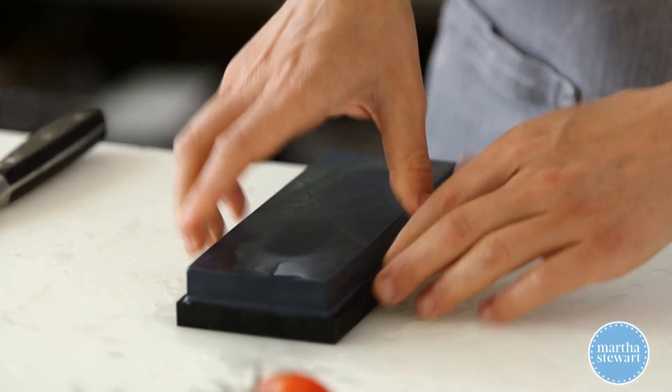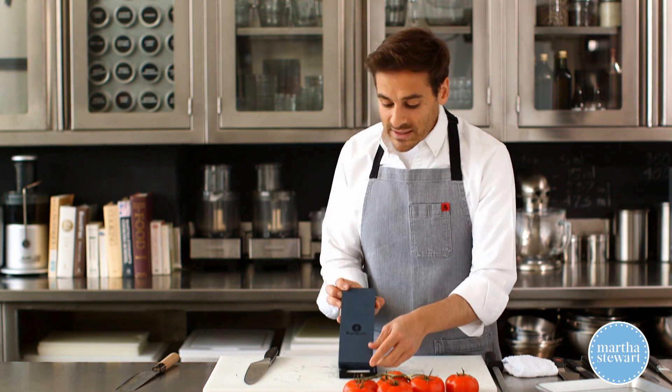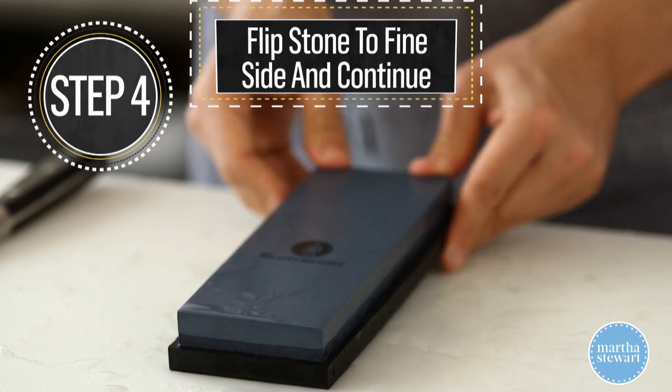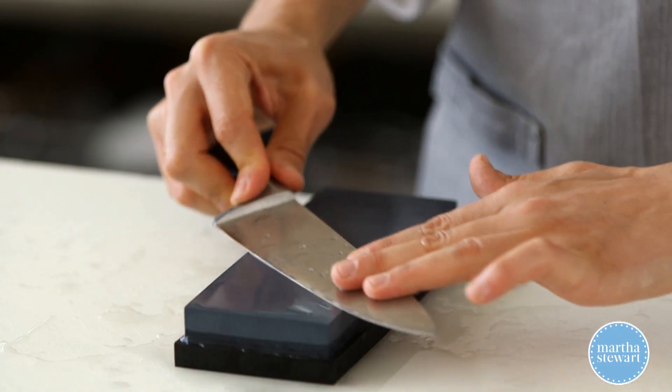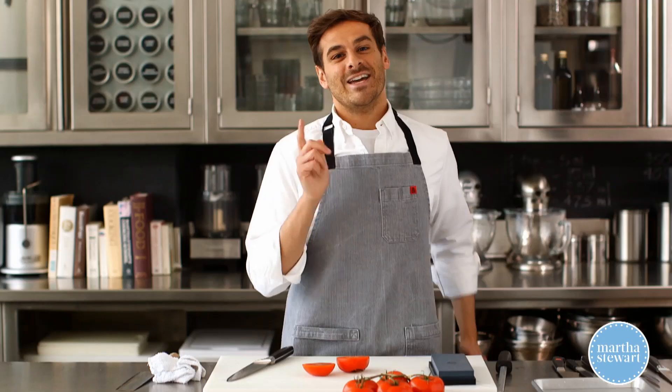I'm going to flip the stone and use the finer side to really refine the blade we're creating — going from a coarse level now to a finer level. It's the same process. And there you go, you should have a pretty sharp knife. Enjoy, guys.